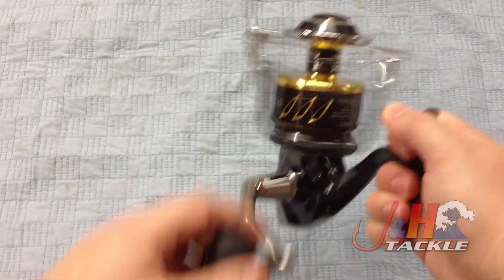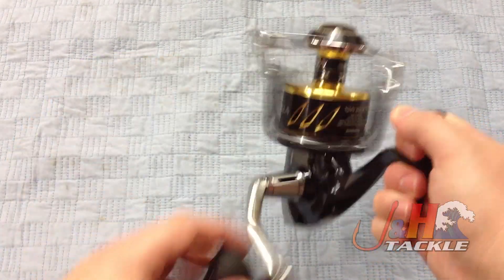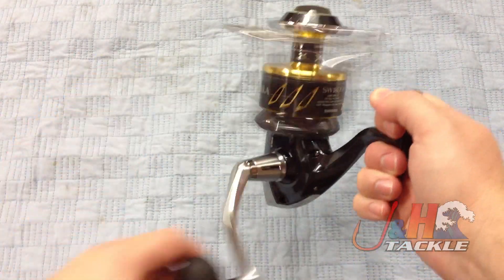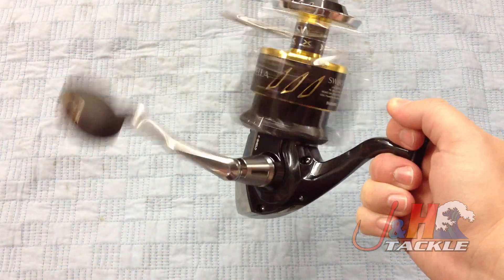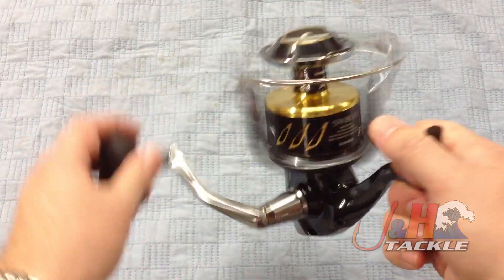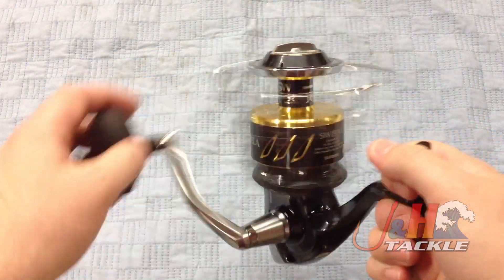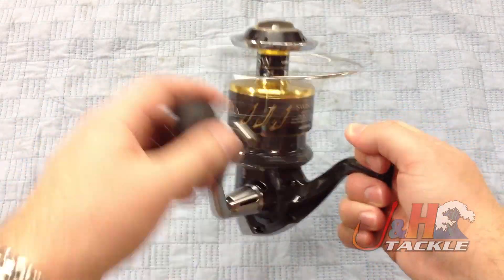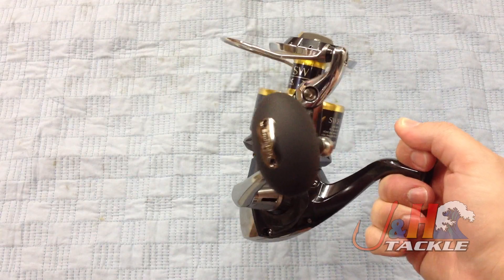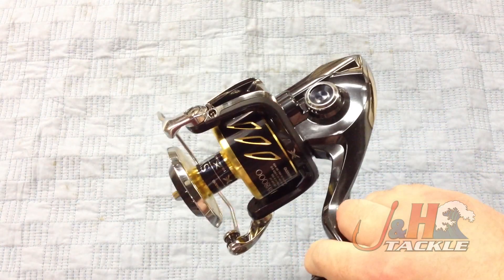The 18,000 is going to be used for guys who want a great jigging and popping reel. This is at the higher end of the spectrum — it really competes against the Daiwa Saltiga 6500, roughly that size. High-end reel, carries a big price tag: $1,259.99 for this beast of a reel.